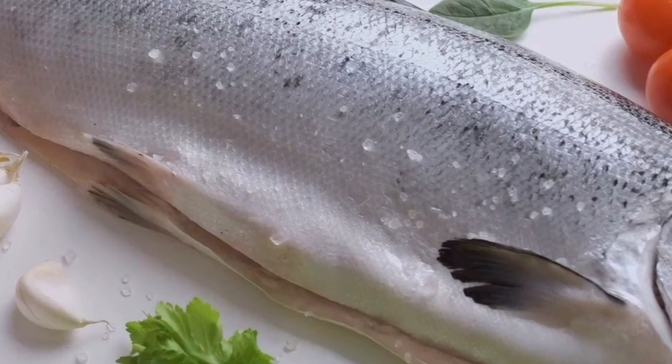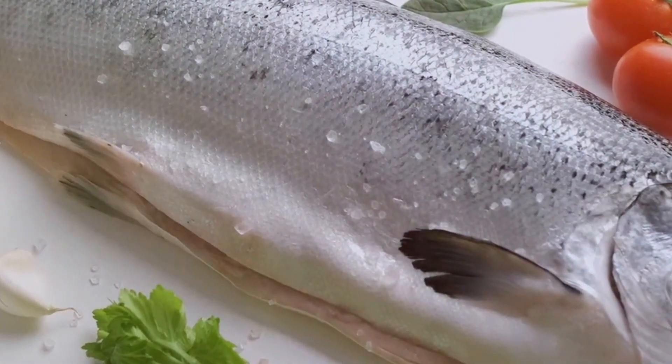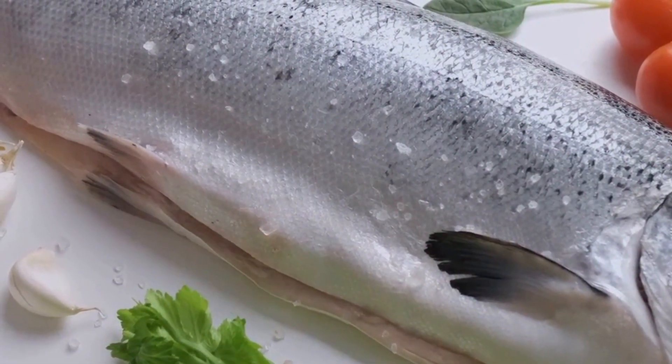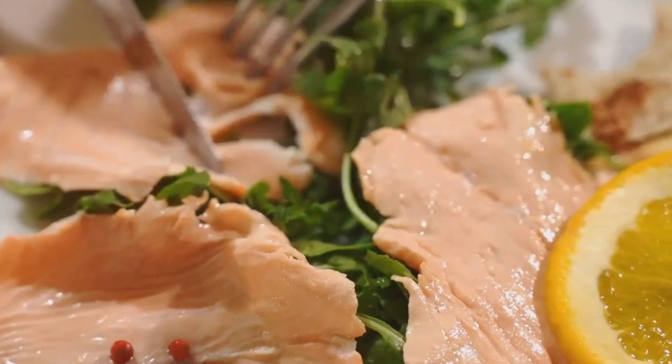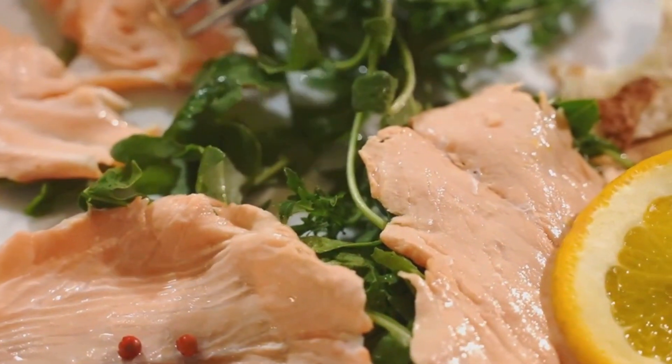It's like a personal trainer, helping you stay strong and fit. And let's not forget about the vitamins and minerals. Salmon is packed with B vitamins, potassium, and selenium, all vital for optimal health. It's like a multivitamin, providing you with numerous essential nutrients in every bite.